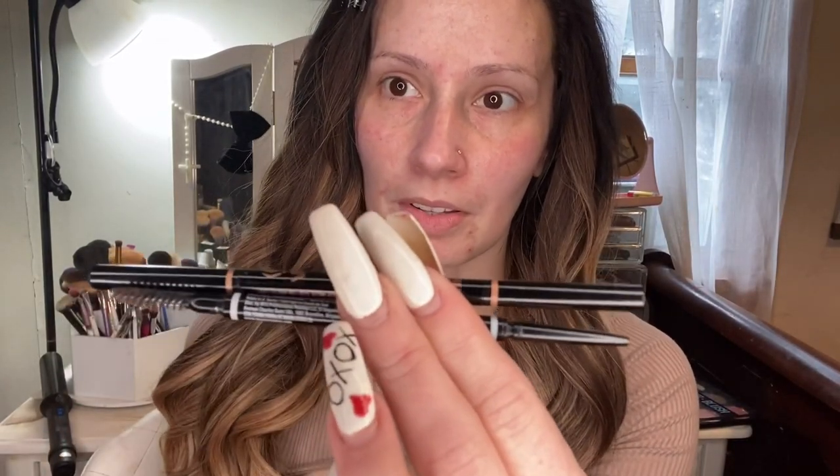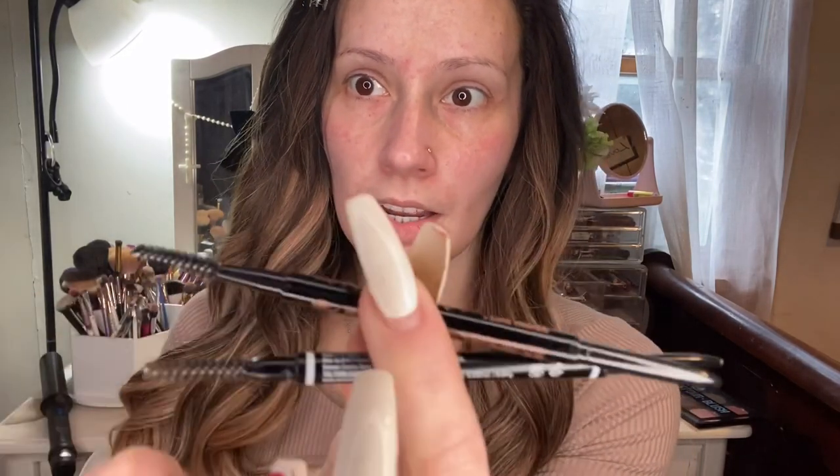The eyebrow pencil that I love from the drugstore is the NYX Micro Brow Pencil. I'm using the shade Brunette, but the shade Ash Brown also works for me — it's a little bit lighter, so I just use it with a lighter hand. The dupe for this eyebrow pencil is by Anastasia Beverly Hills. They look nearly identical side-by-side, even with the caps off. This is the NYX we're using today, and this is the Brow Wiz, which I'm in shade Medium Brown. Even the spoolies feel very similar — it's almost the same product. The Anastasia is $23, and the NYX is $10.